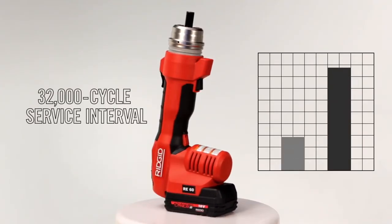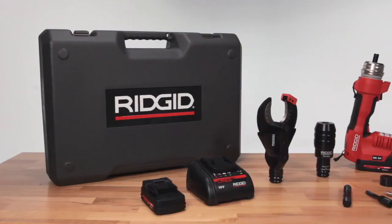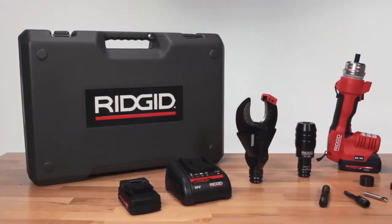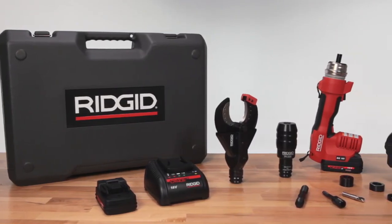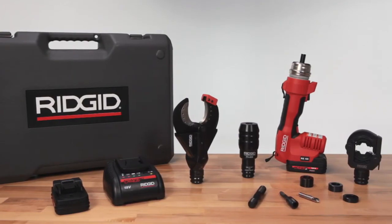The RE60 has the longest service interval in the industry at 32,000 cycles. With 3-in-1 functionality and a set of features designed to make contractors more efficient than ever, no tool box is complete without the RE60 electrical tool from RIDGID.